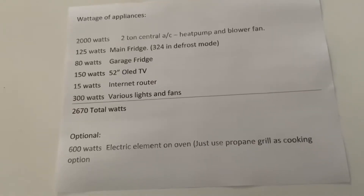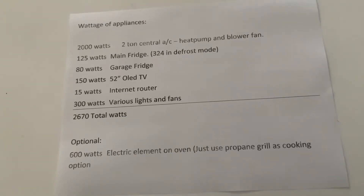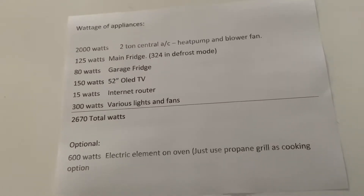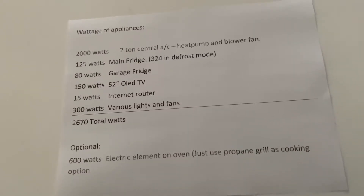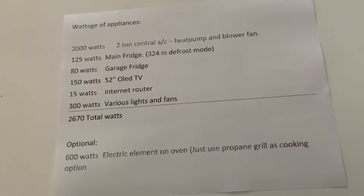A lot of people just go out and buy the biggest generator they can find, and those are the ones that run out of gas. If there's a two-week-long power outage, their generator won't be running because they'll run out of gas. I wanted to start showing you how you could use a smaller inverter generator — you do not need to use a larger generator.